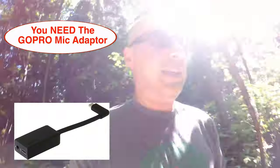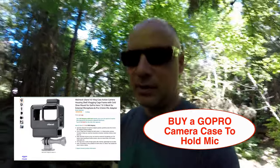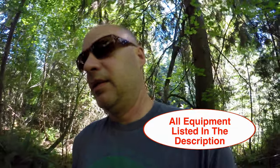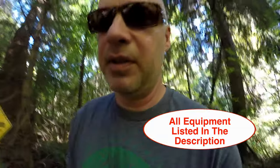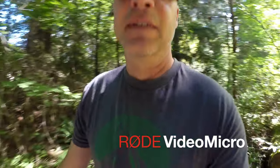Checking out the Rode Video Micro microphone on the GoPro with the new GoPro adapter, so you can actually plug in external microphones. I think my giant windsock is casting a bit of shadow — you can see it in the photo. One thing with all these boom microphones is that after you get a certain distance away, the audio is going to dissipate. But that's what we're testing right now. I'm really close to the microphone: check one two, check one two. Got the windsock on.